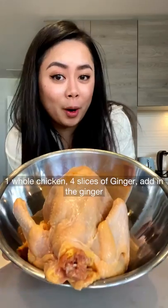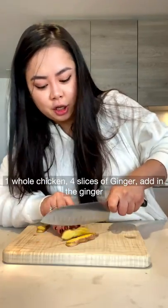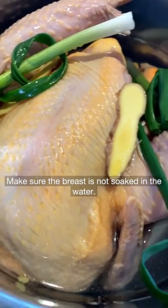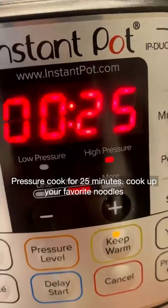Chicken noodle soup in an instant pot. One whole chicken, four slices of ginger — add in the ginger, the chicken, three stalks of green onion, salt, and water. Make sure the breast is not soaked in the water. Pressure cook for 25 minutes.